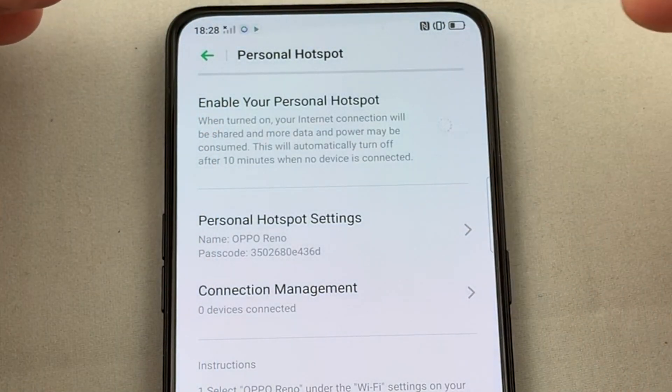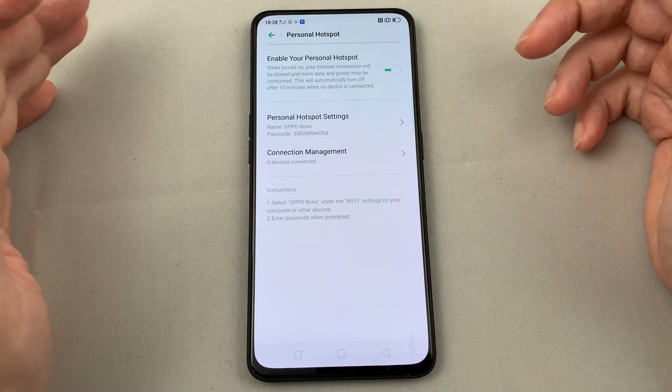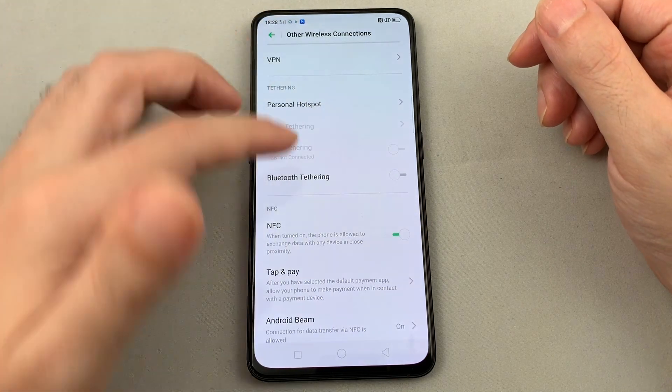Once you're done, just go back either up here or click there. Let's enable it — this usually takes a second or two to turn on. You can see that little icon comes up at the top. You can also set the connection management and anything else from here.